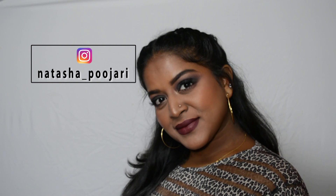Before you go, don't forget to follow my Instagram — that is Natasha underscore Pajari. I've started posting a lot of IGTV makeup videos as well, so please follow me there. Thank you so much for watching. If you haven't subscribed to my channel, please do so right now — click the red button down below, and I'll see you guys in my next video. Bye!